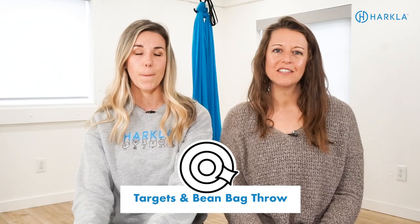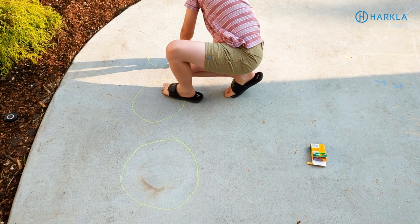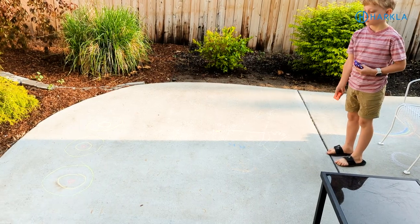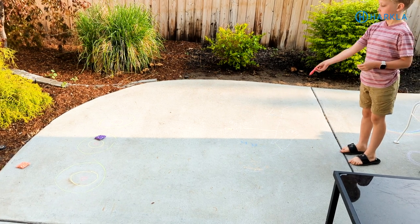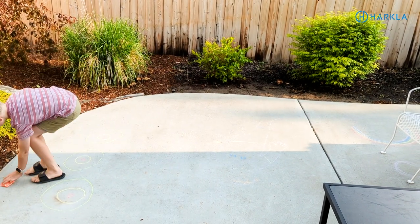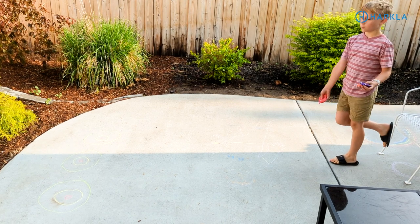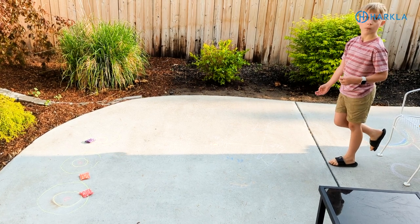Next, draw targets on the ground and toss bean bags to the targets. Set it up as a point game where certain targets are worth more points based on how far away or how small they are. Set up a starting line where you have to stand to throw, take turns tossing bean bags to different targets, and whoever gets to 21 first wins. You can add challenges like tossing while balancing on one foot or tossing between your legs granny-style to incorporate more sensory components.